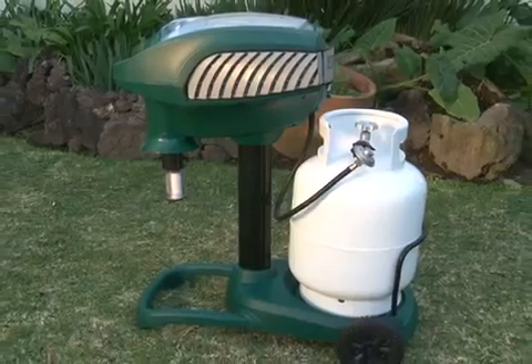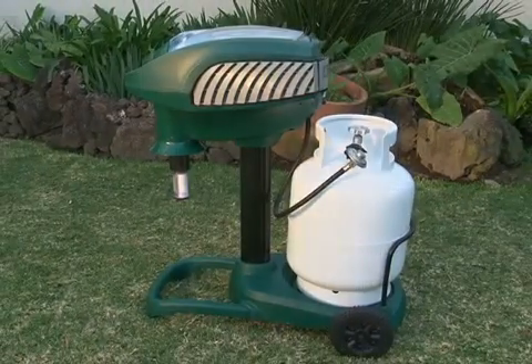Scientifically proven to disrupt mosquito breeding cycles, Mosquito Magnet protects your family from biting insects all season long.